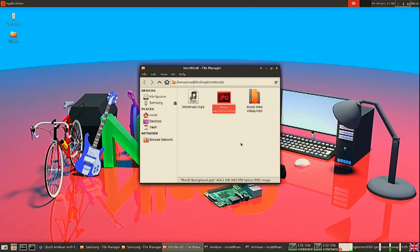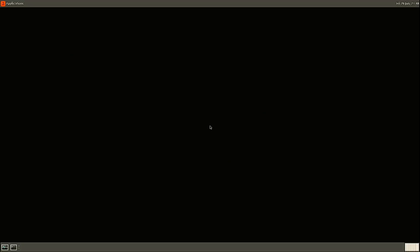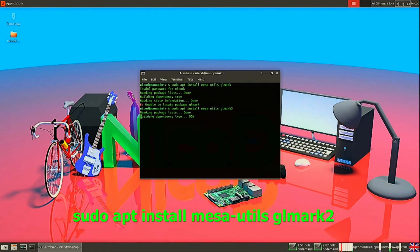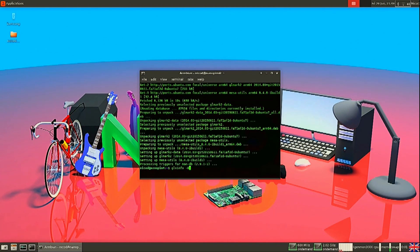For the M4 you will have to pull out the HDMI cable again to make it boot. Now we are booted and we can show that Panfrost is alive. We're going to install two tools: Mesa Utils and GLMark2. With Mesa Utils you can run glxinfo -B and then you can see that Panfrost is enabled.